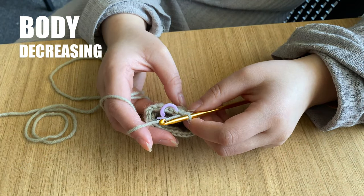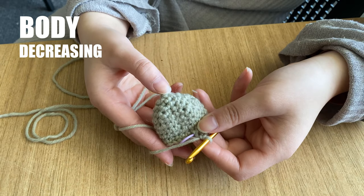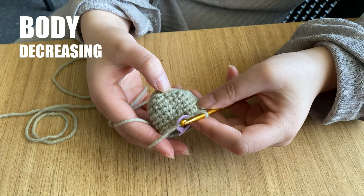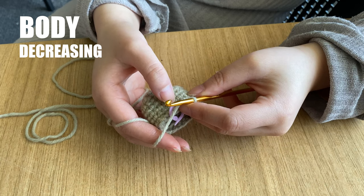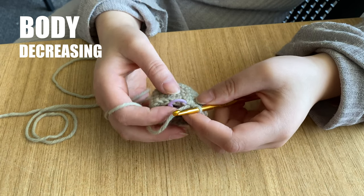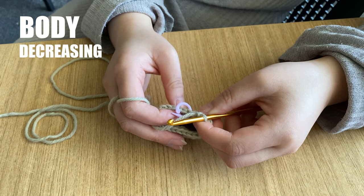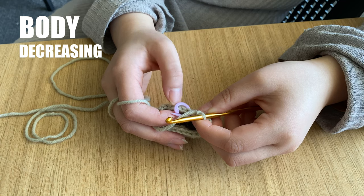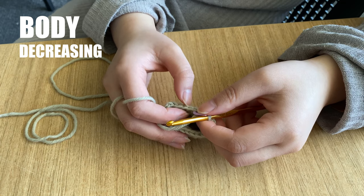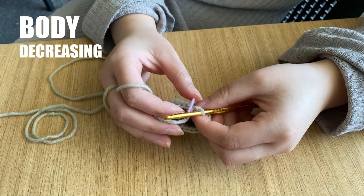We've finished round 9. If you take a look we can actually count the spiral rows from the very first round we made. In round 10 we will start decreasing the number of stitches. We do this by working 1 stitch over 2 stitches from the previous round. The pattern tells us to work 2 single crochets and then to decrease.